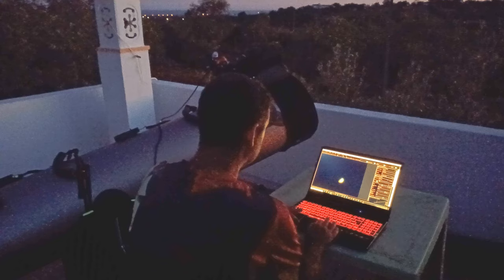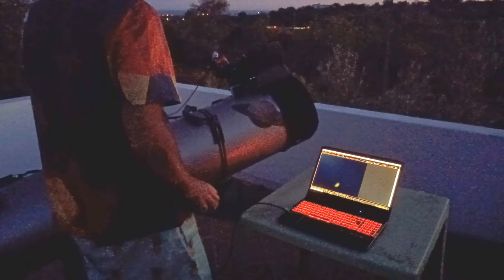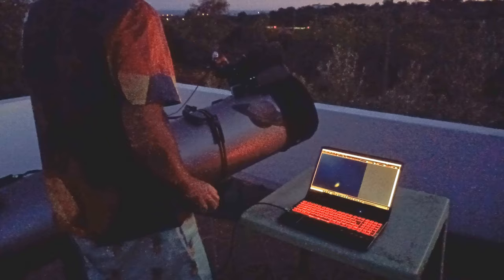But all of that was worth it, especially with the beautiful images you will see in a moment. Then I processed the file as usual with the same technique I described in those videos on my channel, in the astrophotography playlist. You should check it out.